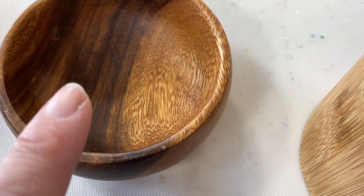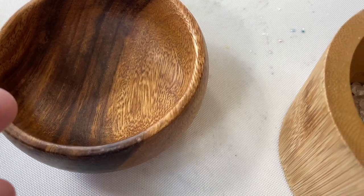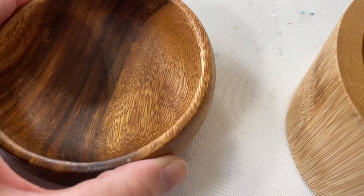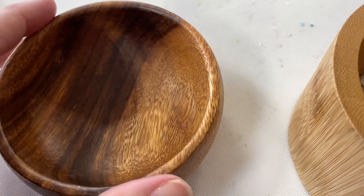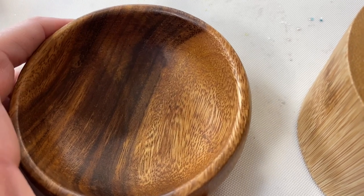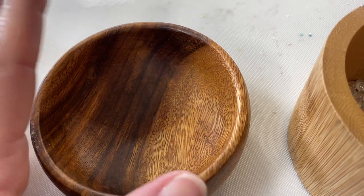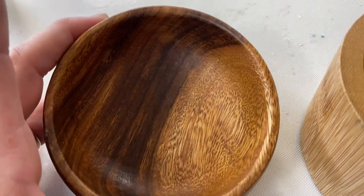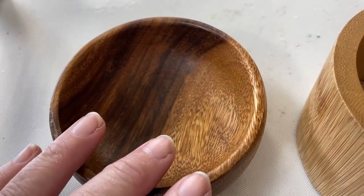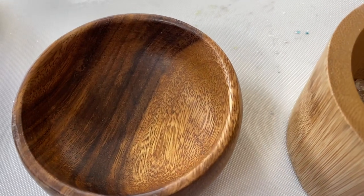I thought it would be great to have a glow-in-the-dark bowl — if you use these as a little key catch, somewhere to put your keys in the middle of the night, either coming in to find the dish or maybe early in the morning. My husband wakes up early and tiptoes around being sweet, trying not to turn on too many lights. Wouldn't it be nice for him to have something glow-in-the-dark to find his stuff? You could also put your valuable rings in there. Just have fun with it — that's what we're going to work on.